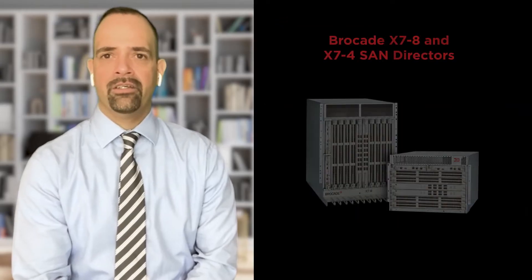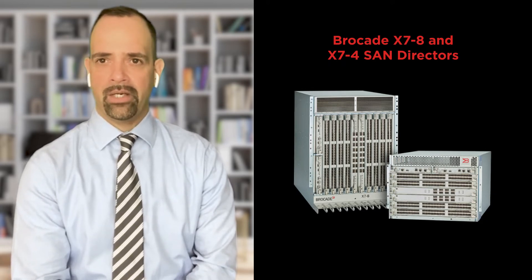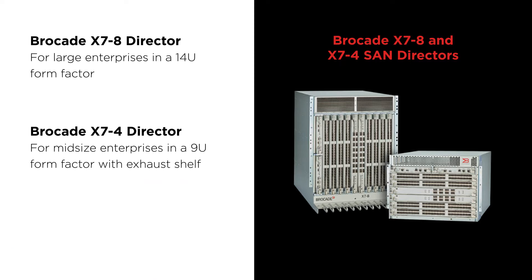Before we start, maybe we should do a review of the board layout of a Gen 7 Director and any differences from previous generations. We're talking to customers about the newer family of directors — Gen 7. What we have here are the two Gen 7 Directors: the X7-8 Director and the X7-4 Director. The X7-8 is 14U, the X7-4 is 9U, and they are both part of the same architecture, same Gen 7 family.